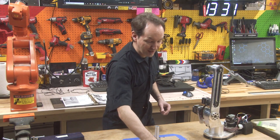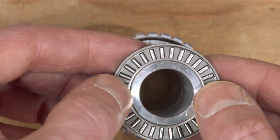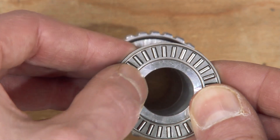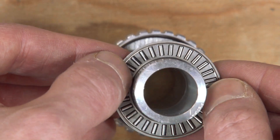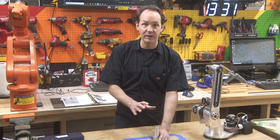Next up, grab your NTA1625 needle roller bearing and we're going to drop that right over. Just like the other one, this one will just barely fit because it's a one inch shaft and a one inch bearing.